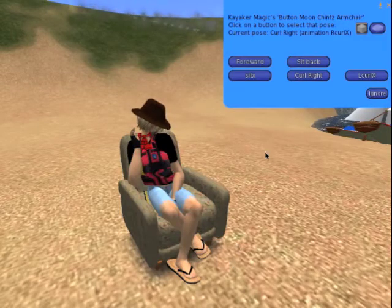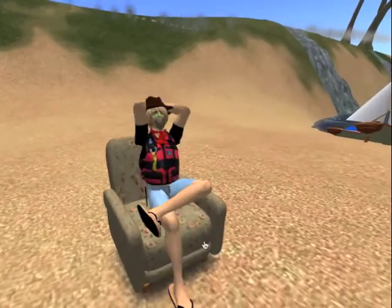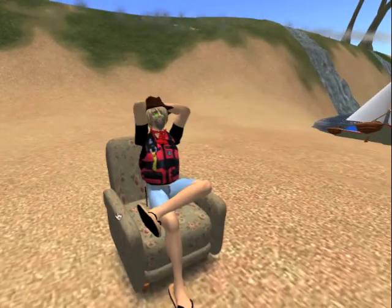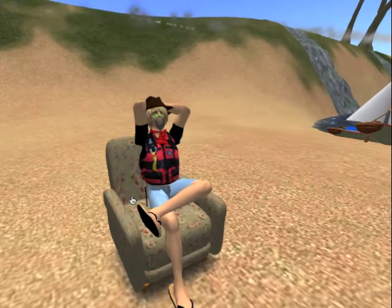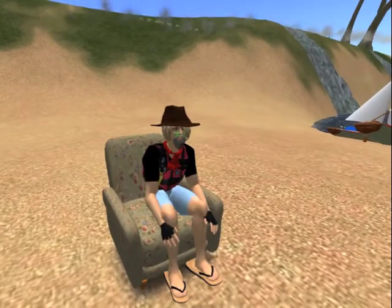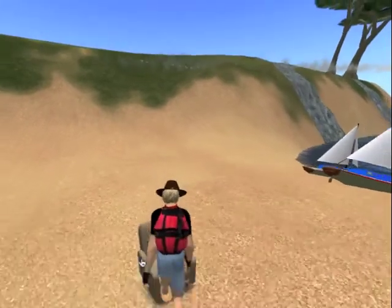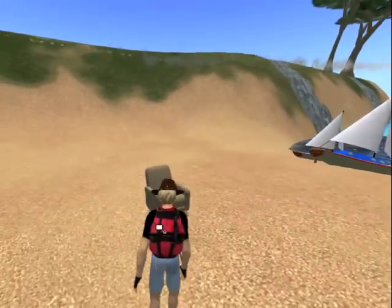This problem of getting dumped off the chair is a limitation of Open Simulator. I've submitted a bug report and it will be fixed one day. But for now, there is no way to move an avatar after they are seated, so you have to jump off the chair and back on again to change positions. When this bug in Open Simulator is fixed, I will update the script and give a free update to everyone who has this system.